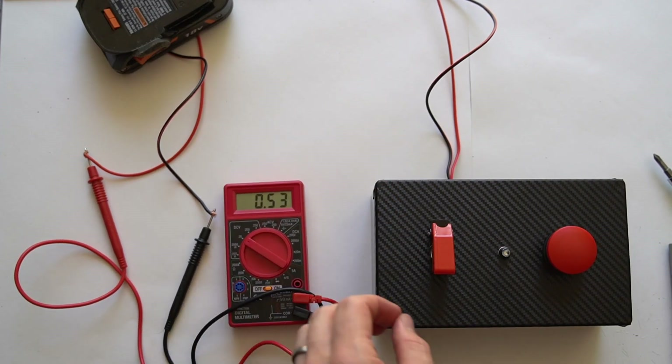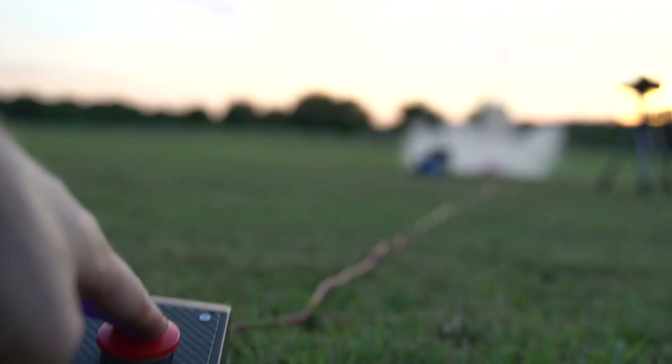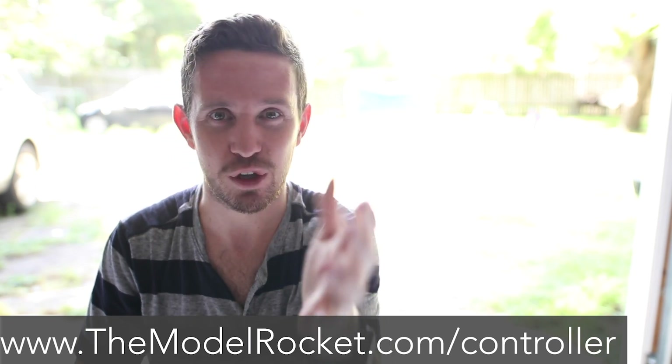Imagine impressing your kids and your friends with these epic looking controllers, but more importantly, bringing back some of the joy of the launch sequence — the joy of launching model rockets with controllers that look and feel amazing. Are you ready to fall in love with model rockets again? Are you ready to take the hobby to the next level? Then scroll down, find the link in the description, and it'll tell you everything you need to know. I am fired up about these launch controllers, and I'm fired up for you to have this same experience. I am going to turn off this camera and go launch some rockets right now. Click the link — let's build these launch controllers together. Come on.